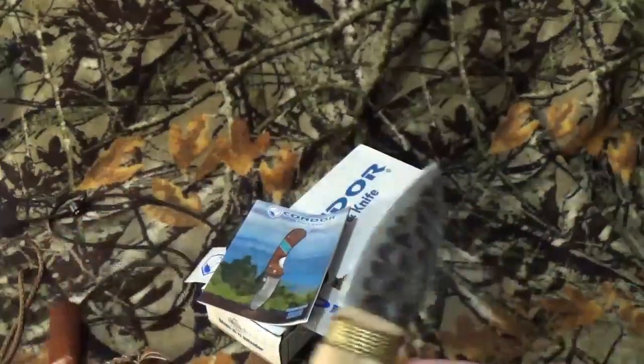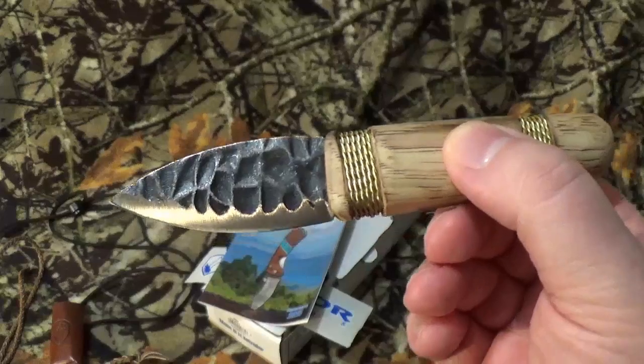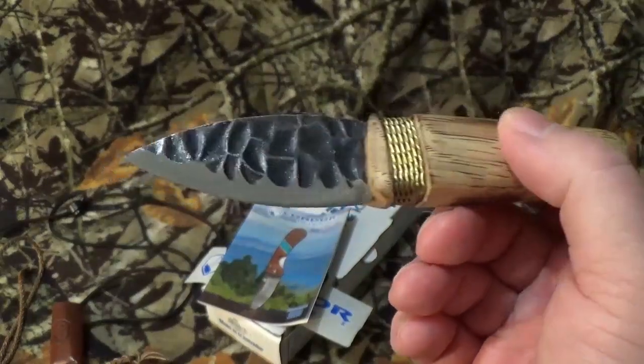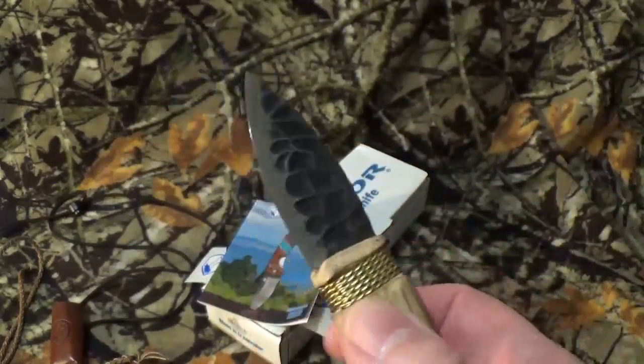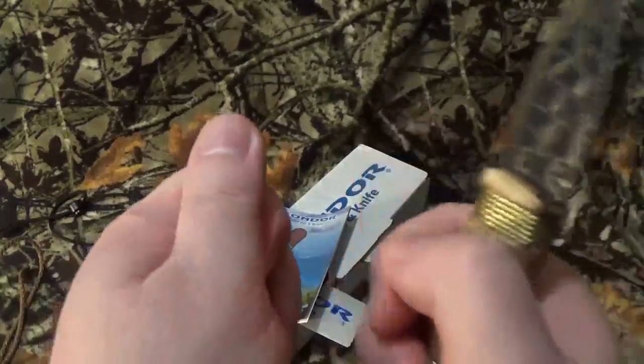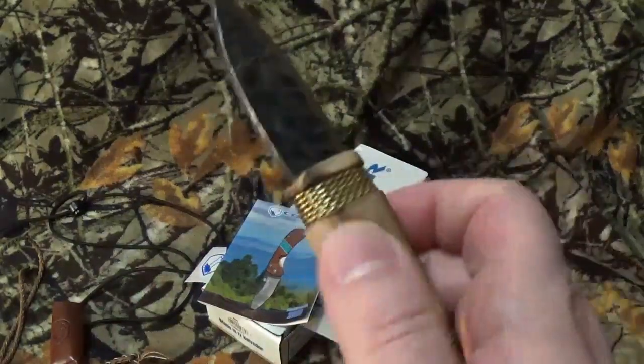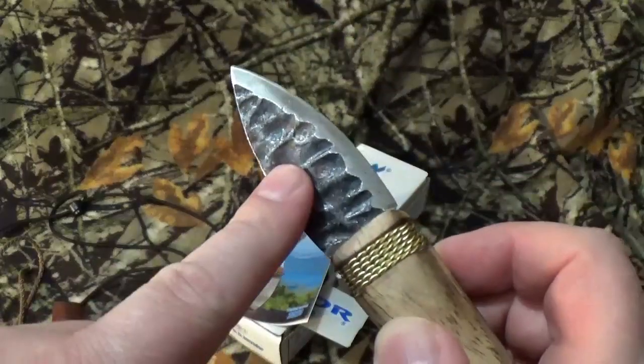Now, this knife — when I saw it, I went, oh my god, that looks really freaking interesting. It looks seriously primitive. And my first thought was, have you ever seen those guys who knap stones, where they'll take a stone and tap, tap, tap, get a little bit of an edge, start working around and make a blade from a stone? That's what it really reminded me of.